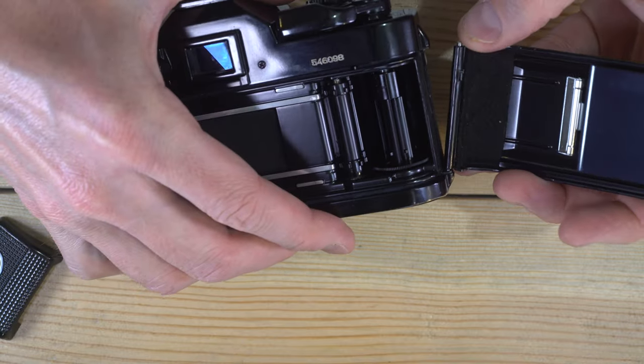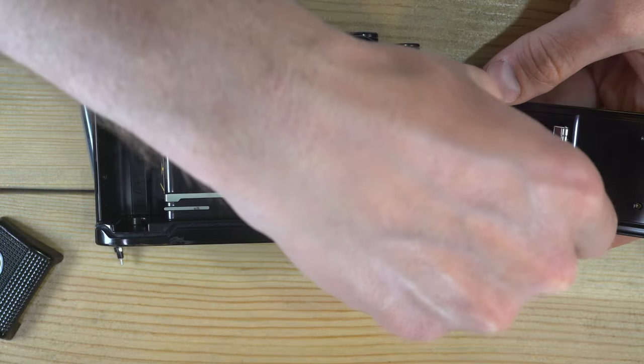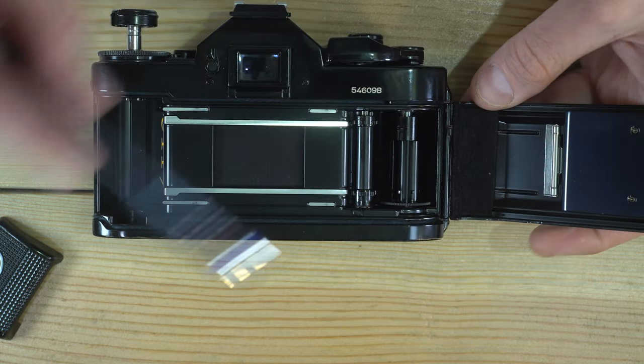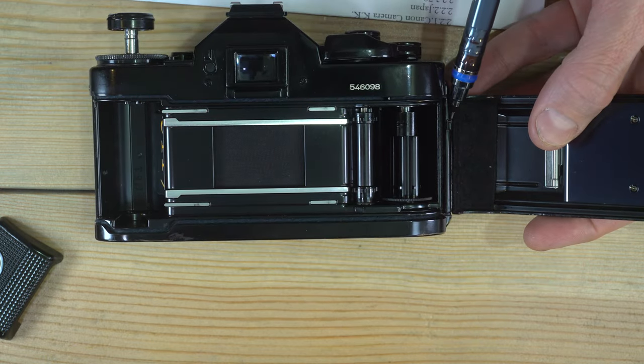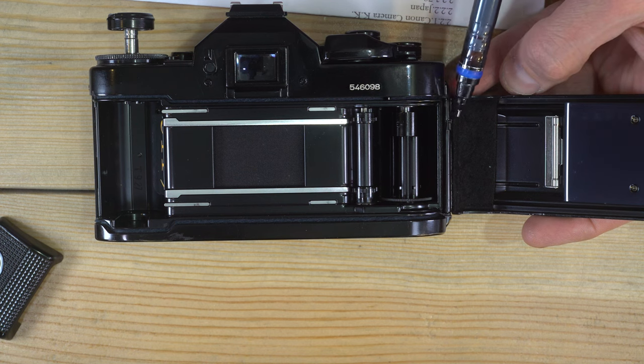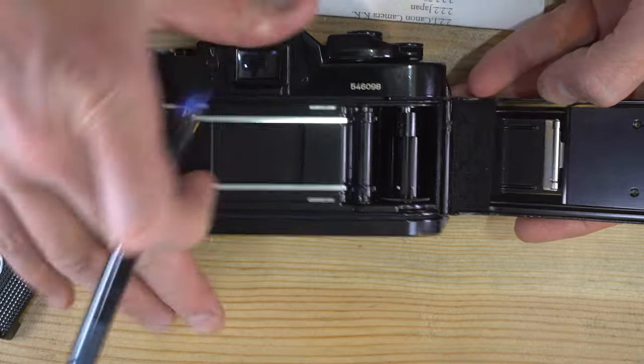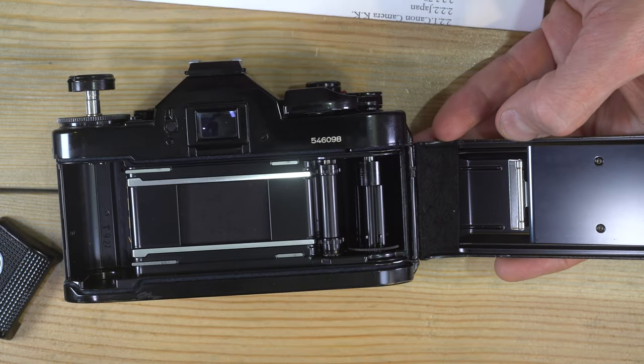You can take the back of the camera off with a little pin right here. All you have to do is push that pin downward and, while holding it down, angle the back out. To put it back in, you do the exact opposite.